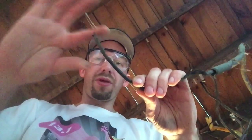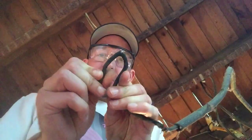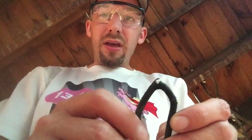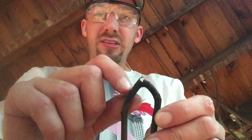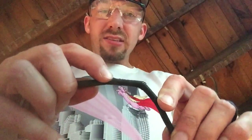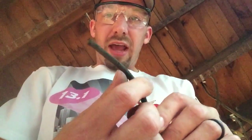The wires themselves are not a problem until you start moving and messing with them. You can see the insulation around it as it bends — whereas normal wiring would just bend nice and easy. As this stuff bends, the casing and insulation around it cracks, exposing the wire. So as this heats up, if something were to touch that, that becomes hazardous.